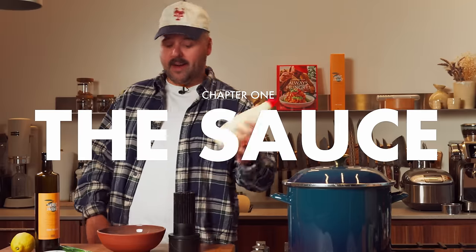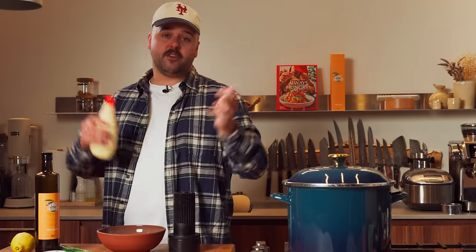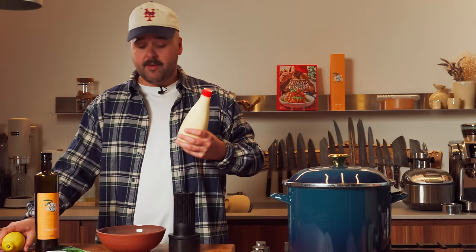First step, we'll do the best mayo using my favorite, the Kewpie Japanese mayo. You can also make it homemade if you want. We'll also add some caviar, some chives, some lemon zest and juice. And that's pretty much it.